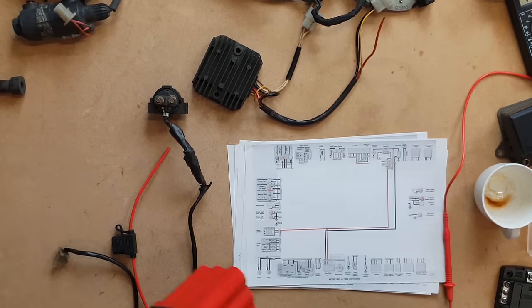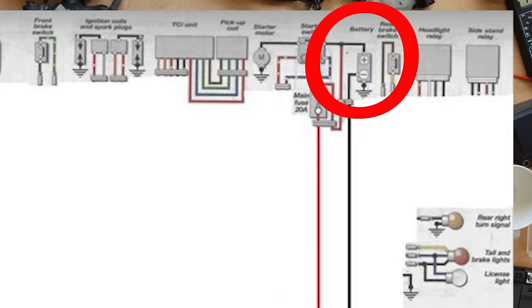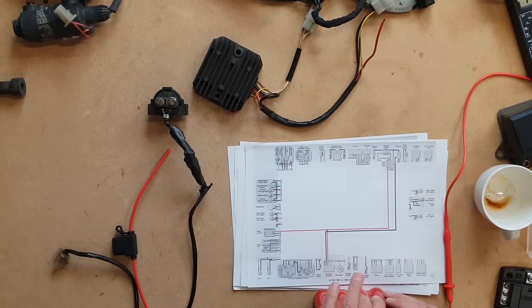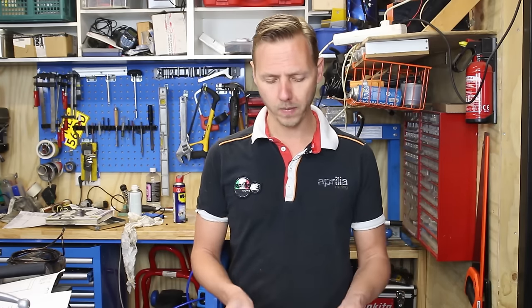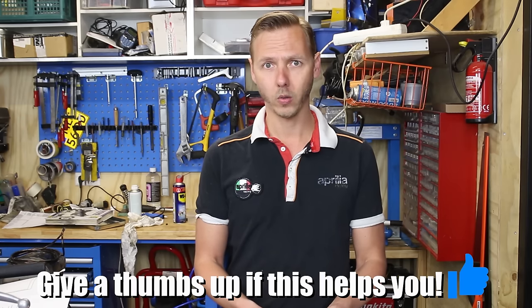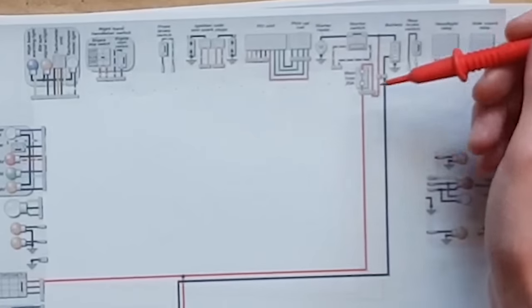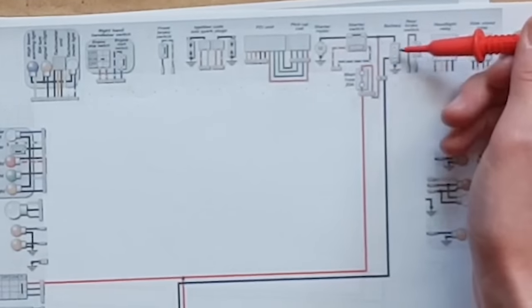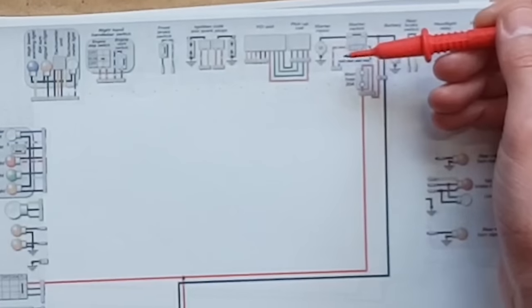First, we're going to run a positive and a negative cable, starting with the basics to ensure everything has power. We start with the red wire from the battery, which supplies current to all parts and also receives charge from the regulator rectifier. Before anything else, we put a 20-amp fuse between the battery and everything else, so all current passing through is protected by that main fuse.